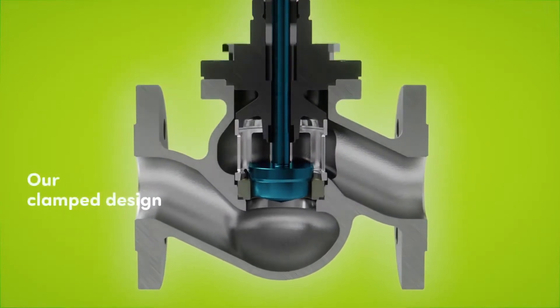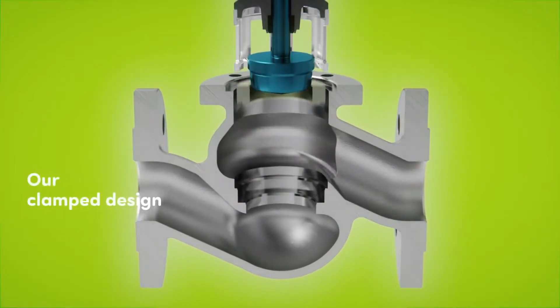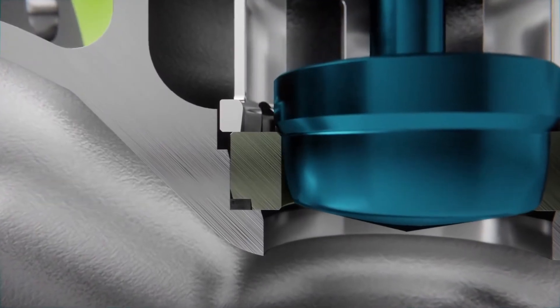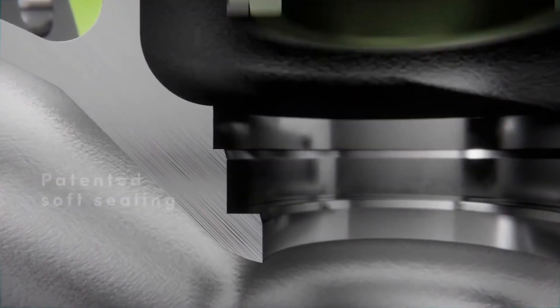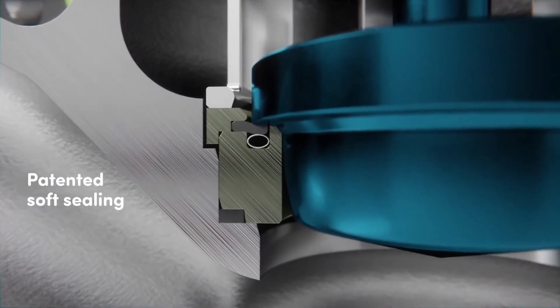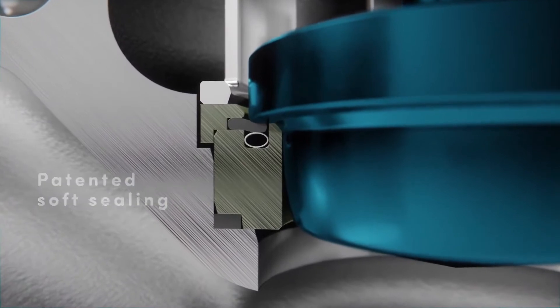The Arca climate design is based on a quick exchange system for seat and plug without need for special tools. The patented soft sealing between plug and seat ensures tight shut-off and is proven a million times.